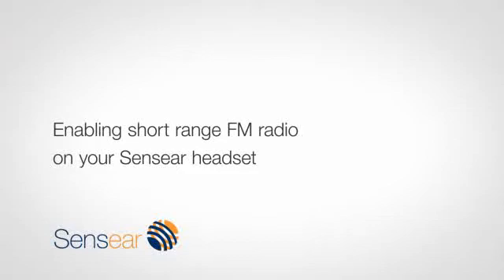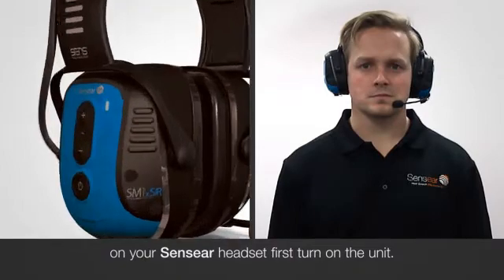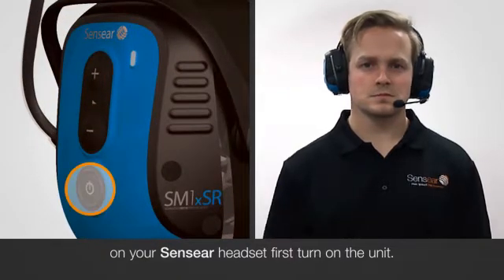Enabling short-range FM radio on your Sensia headset. To start using the built-in short-range functionality on your Sensia headset, first turn on the unit.